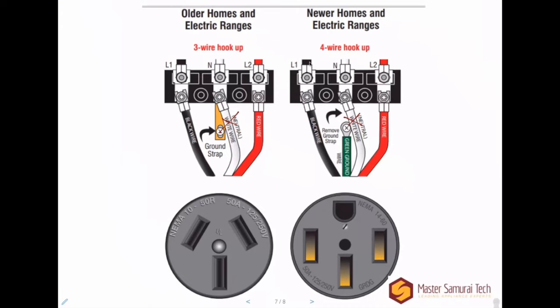If you come away with nothing else, I want you to understand that neutral and ground serve entirely different functions. Ground is not meant to be a current-carrying conductor. Only under fault conditions does the grounding wire carry current.